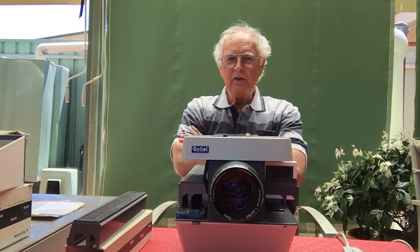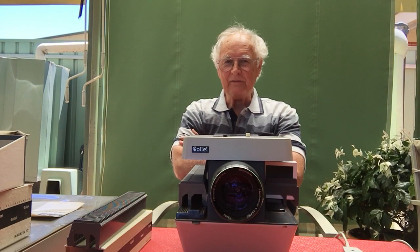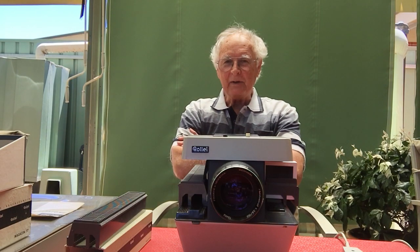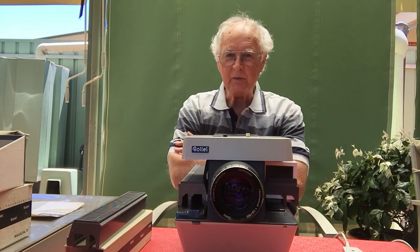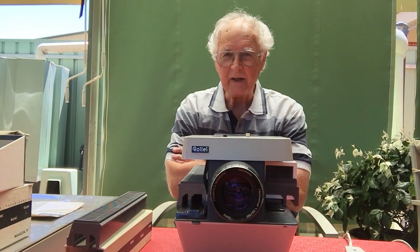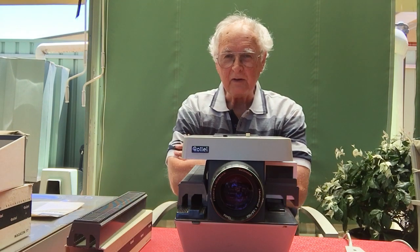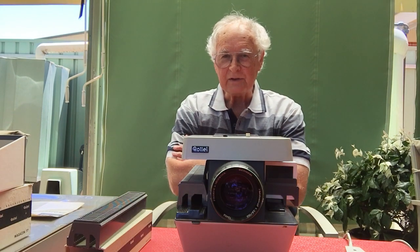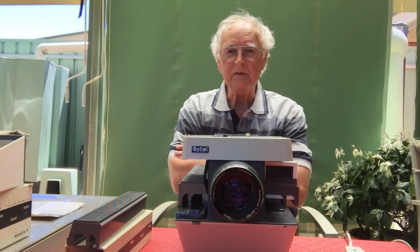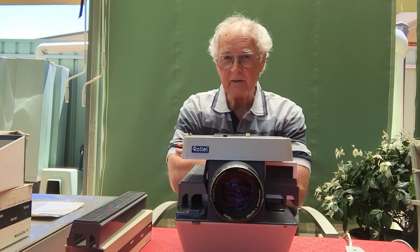Hi, welcome back to my YouTube channel on this nice sunny afternoon in Adelaide. I'm going to show you something today which probably most of the younger ones have never seen. Some of the people my age might have seen one of these. This one I have here is the only one I've ever seen — I have seen it advertised in magazines when I went back through some of the old magazines, but I acquired this about 18 months ago.